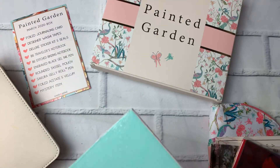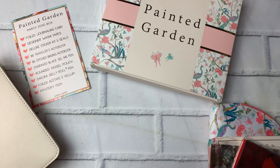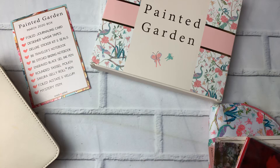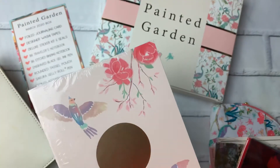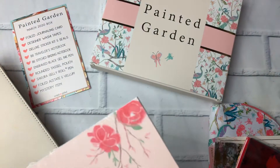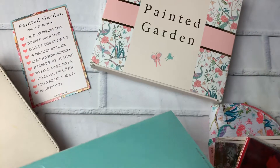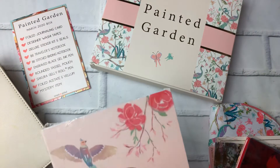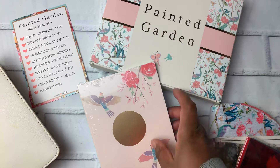Then there is the B6 stitched binding notebook. I'm not going to open it because I'm not sure I'm going to keep it. I think it might be dot grid — if I go back and look and it is dot grid, I'll open it and keep it because I love dot grid. But I don't remember if it was lined or something else, so I don't want to open it just in case. If it's not dot grid, I'm probably not going to keep it.